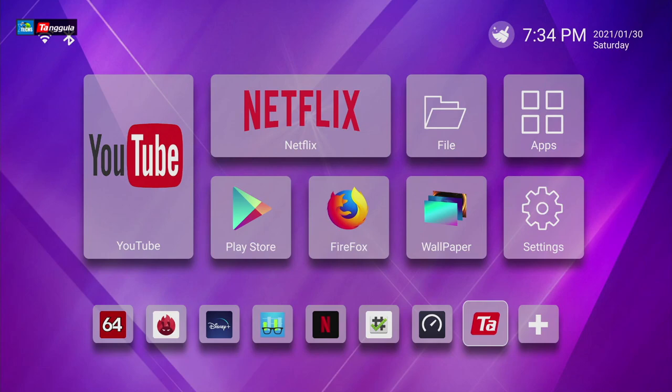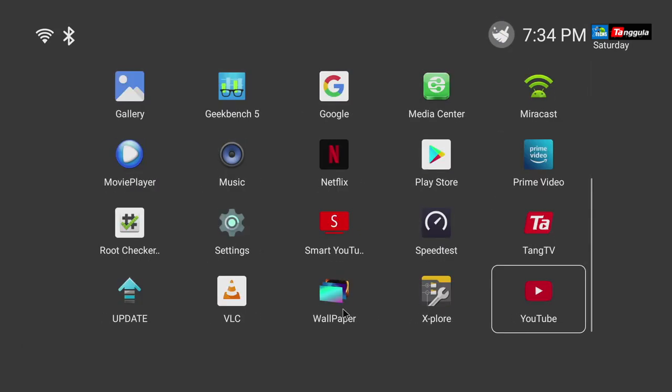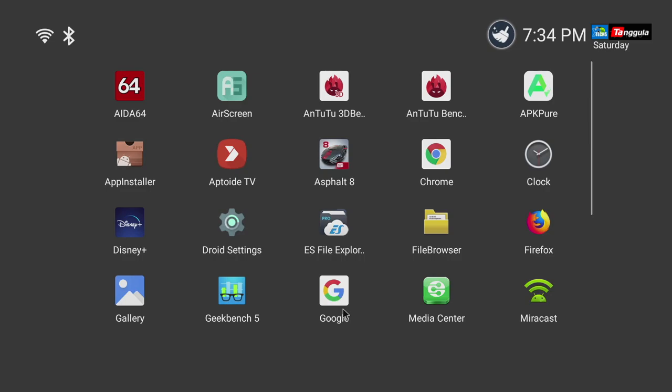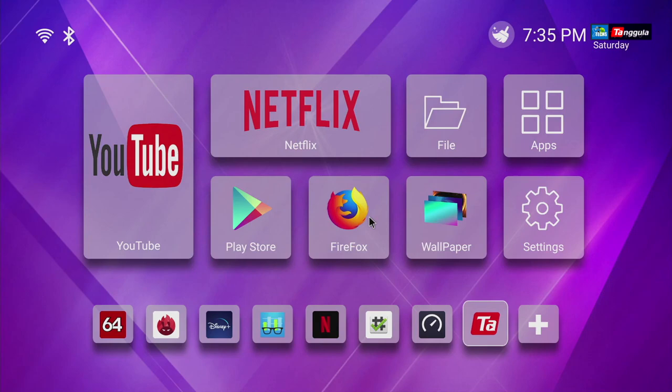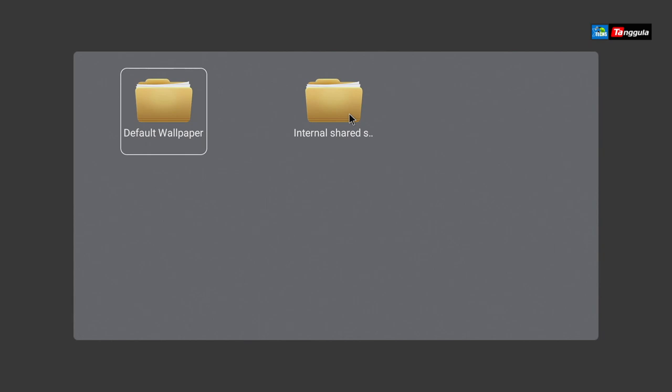This is the main screen for the box as soon as it boots up. You can see icons already populated — connected via Wi-Fi, there's Bluetooth, and a little paintbrush icon that lets you clean all the processes or apps running in the background. The time and date are there. If you go down, you have huge icons for YouTube, Netflix, the file browser, and apps. You can click on apps and it takes you to all installed apps. It also comes with Firefox browser, and you can change the background by clicking here.